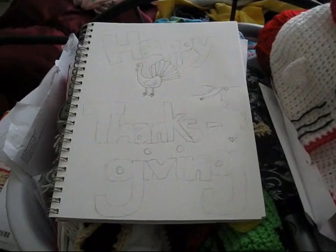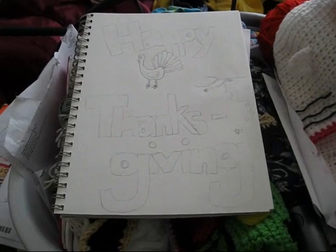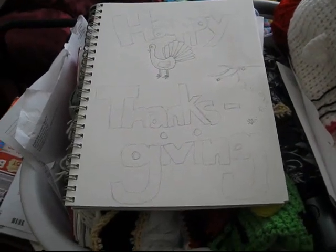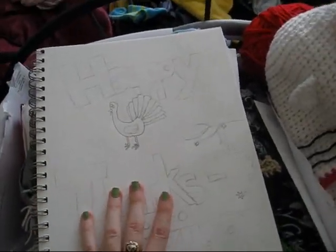Hey everyone, so today I am doing my gifted hands post and this is probably going to be a little shaky because I'm holding my camera. We're just going to start with what I've done for the past couple weeks because I have not posted in a while.